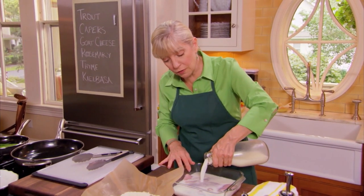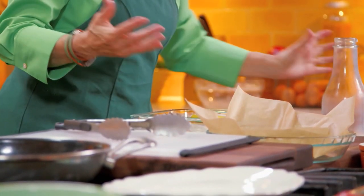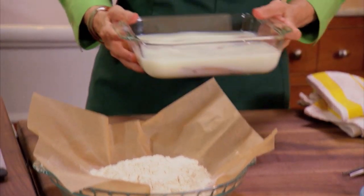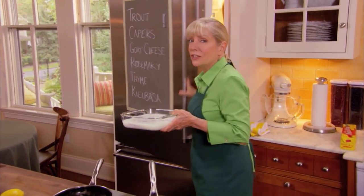So if you have something that's strong in flavor, like fish or liver or game, you soak it in milk. Milk is also a tenderizer, but you don't really need to worry about that with fish, because fish is very tender.